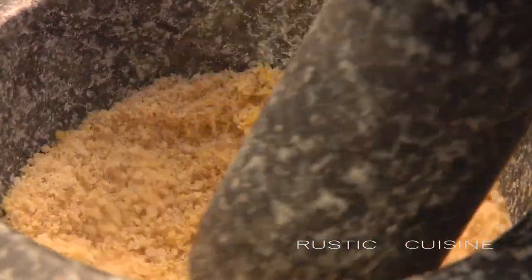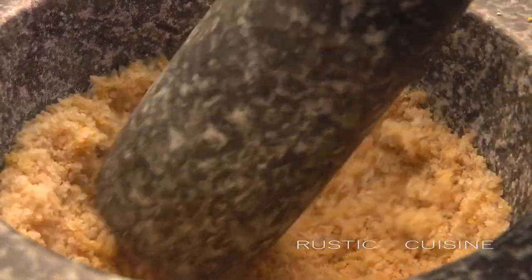Grind some more. Wow, how it smells! It's rich in flavor.